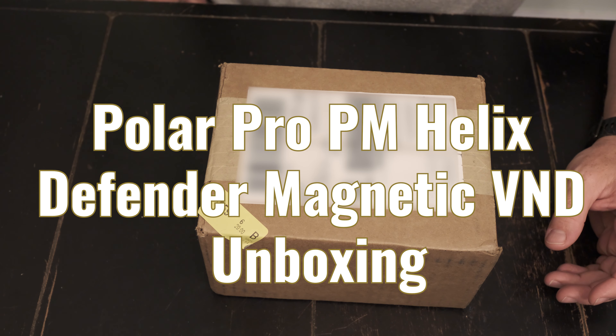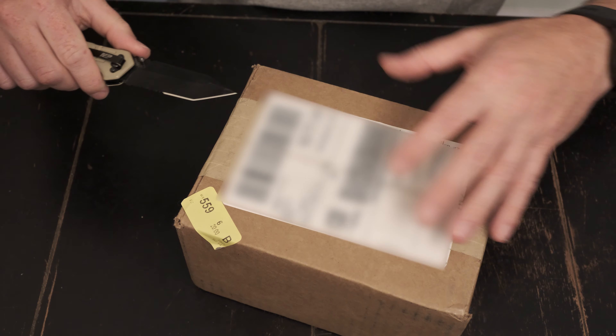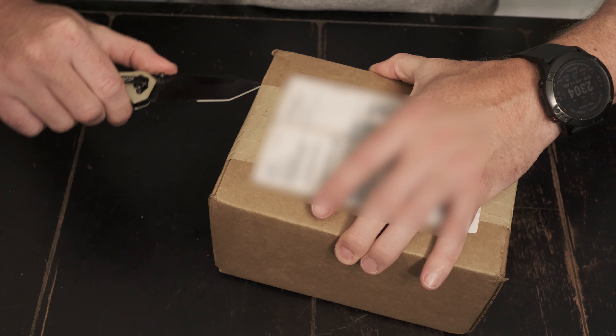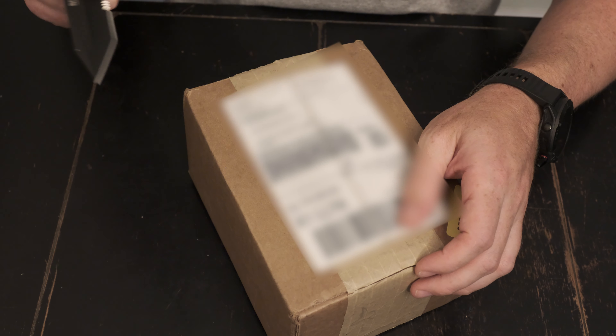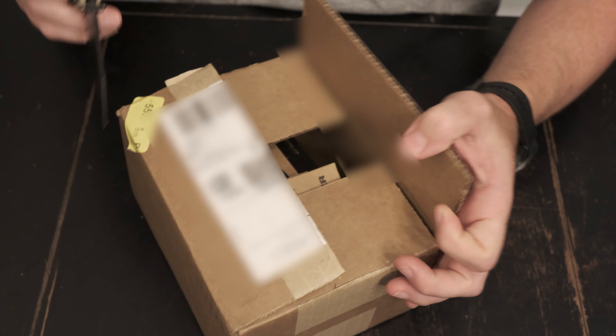We just got the new Peter McKinnon Variable ND filters. We're going to unbox them and see what the hype is about. I bought these on my own — I don't get paid for this — so this will be a real review, not like the rest of the YouTubers that honestly you can't trust anything they put out there.